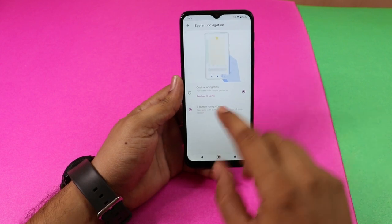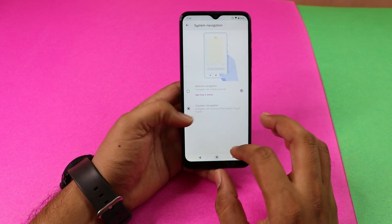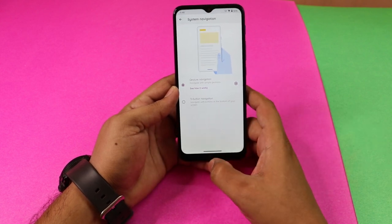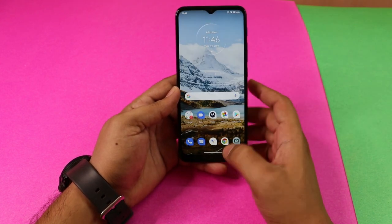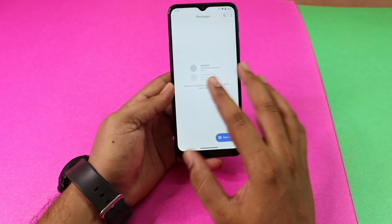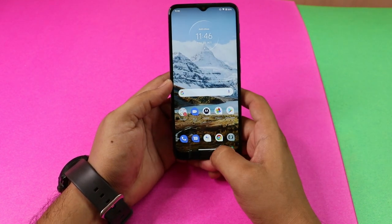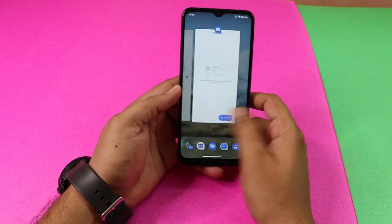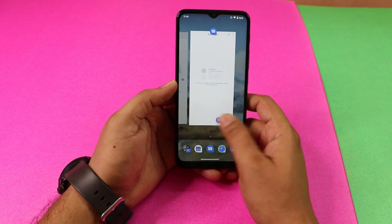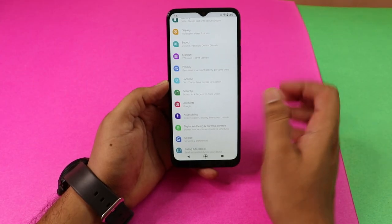In System Navigation, by default there is a 3-button navigation. If you prefer Gesture Navigation, you can enable it. With gesture navigation, you swipe up to go home, swipe from the side to go back, and swipe up and hold to see recent apps.